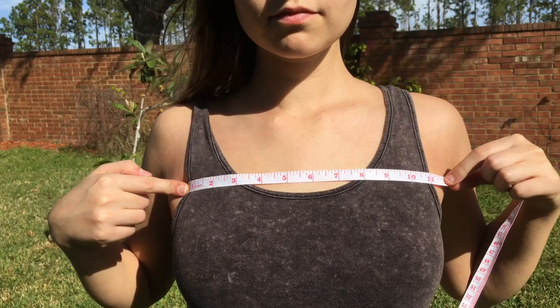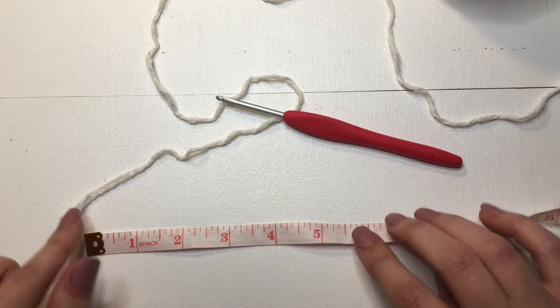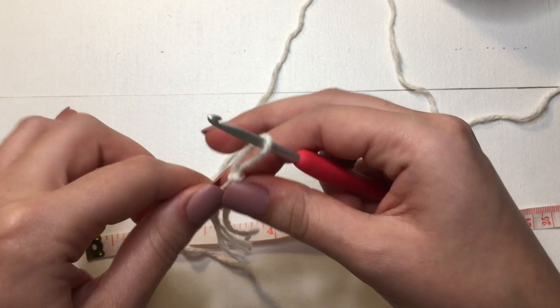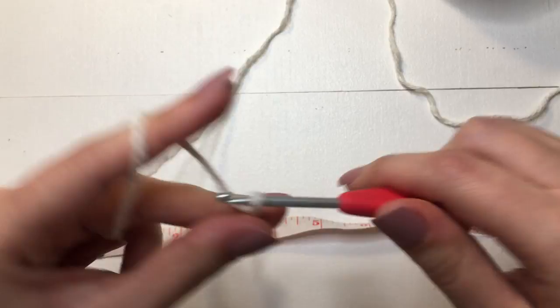The first measurement we took is what we'll use to make our foundation chain. We are first going to make a slipknot, then insert our hook, pull tight, and I am going to chain up 25, which will be equal to 5.5 inches, and that is what my first starting measurement was.